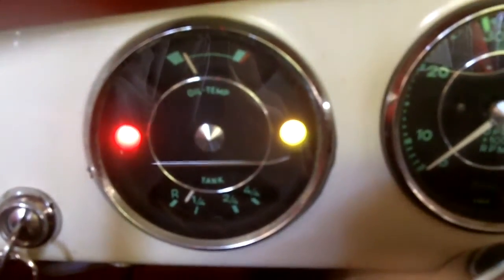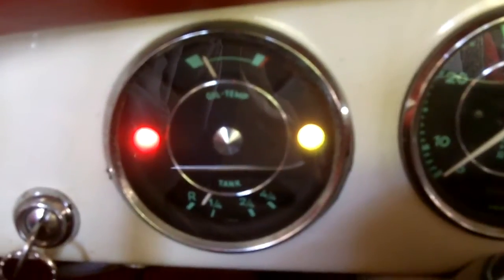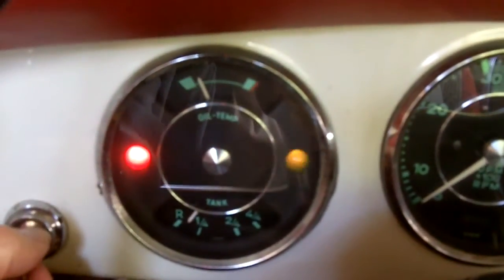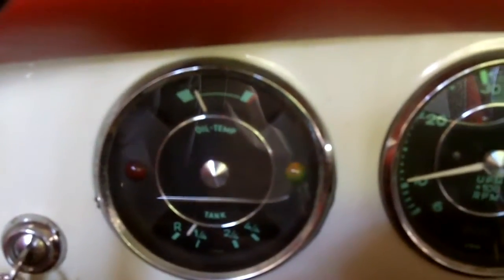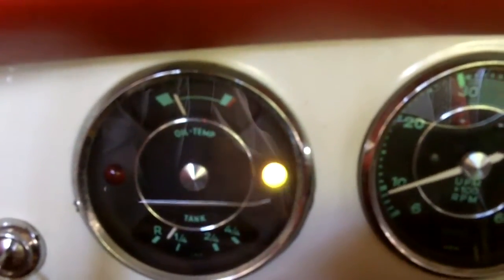Looks like we're at about 150 degrees on the oil temp. The green light is on because the engine is not running — we've got no oil pressure. Let's fire it up. Okay, so what do we got? At about 800 rpm, we're below 28 psi.